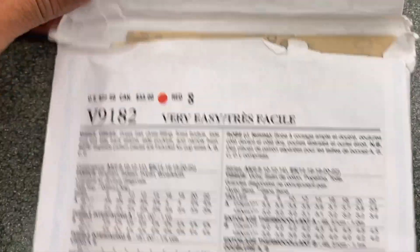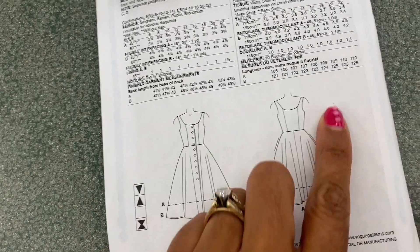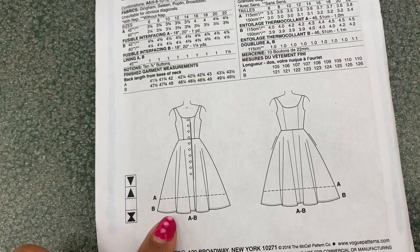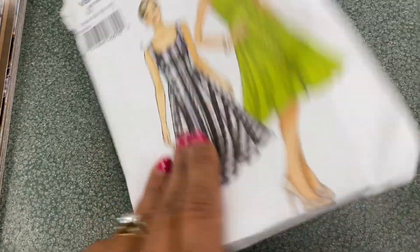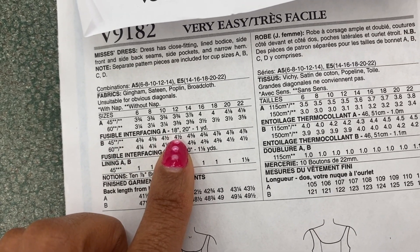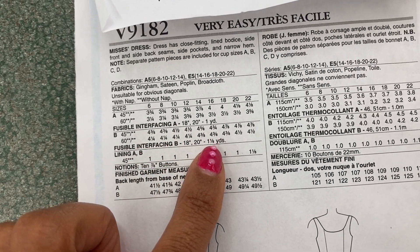Now I need to see what materials I need. This is the front — you can see the buttons going down the front — and this is the back. The only difference on this pattern is the length: length A is short, length B is long. I'll do the long one. If I find 45-inch fabric, I need four and a half yards; if I find 60-inch fabric, I need four and a quarter yards.